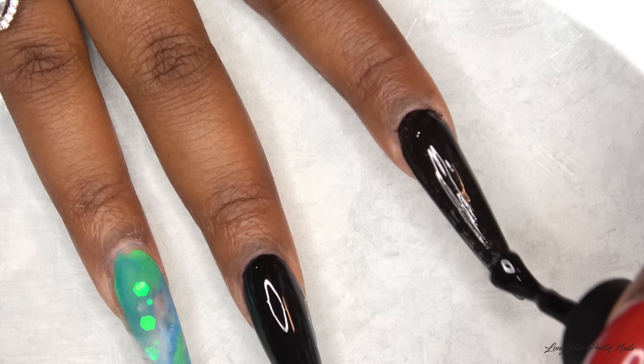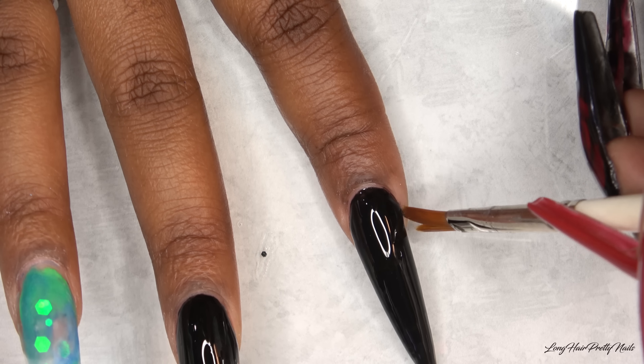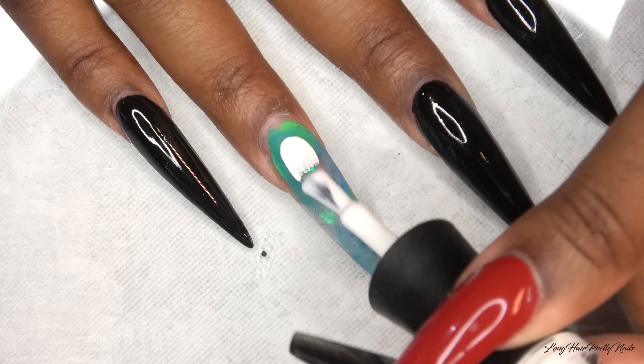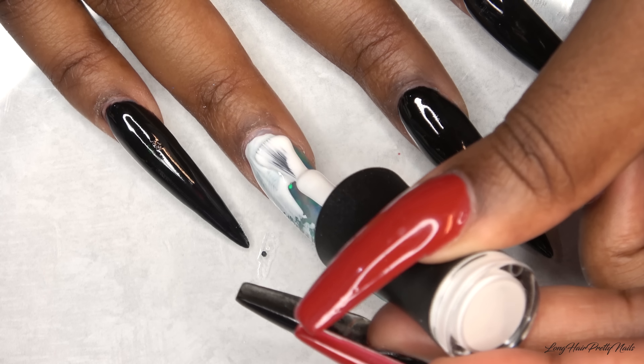After applying all of the black polish, I went ahead and cured in my LED lamp for 60 seconds. Next, I'm going in with the white gel polish and I'm applying that to my ring fingernail.